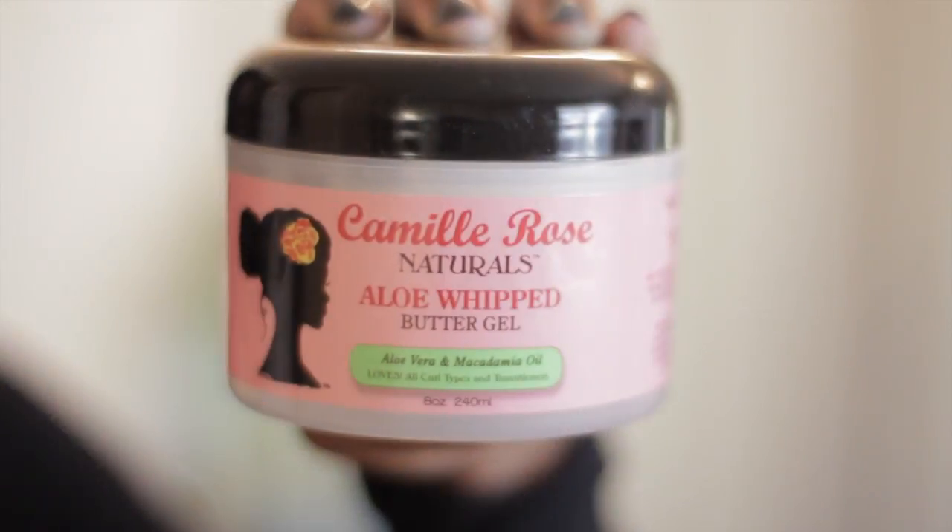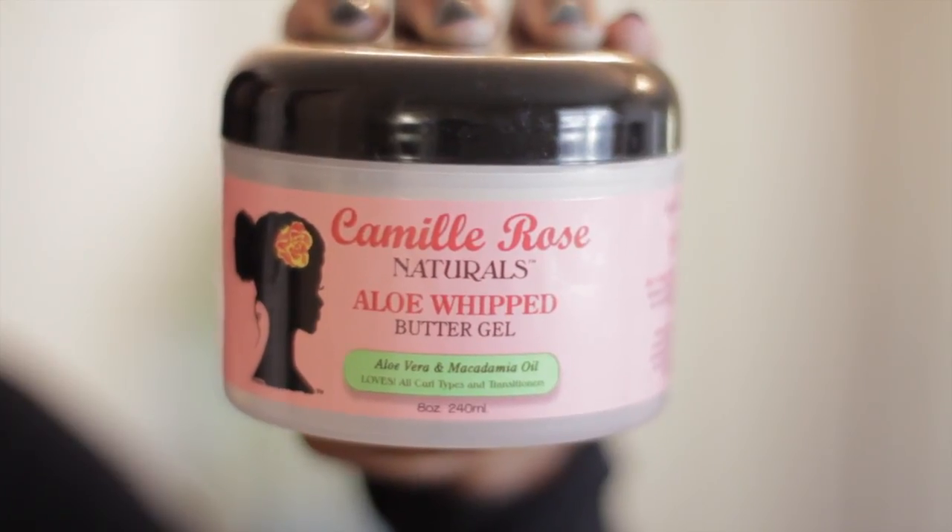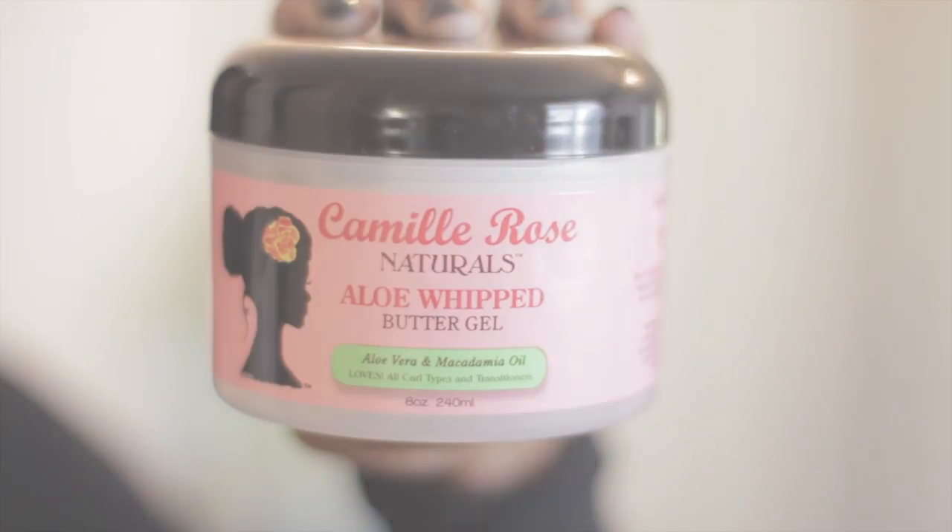I have already conditioned and co-washed my hair, and I'm going to use my styler which is going to be the Camille Rose Ella Whip Butter Gel. I have used this product several times and I have to say that I'm very impressed with it. It is an instant staple right now, and this is the only product I'm going to use in my hair to style this braid out.